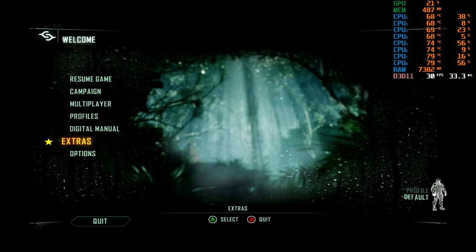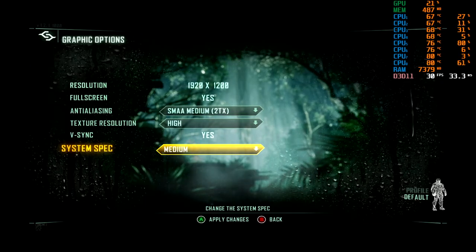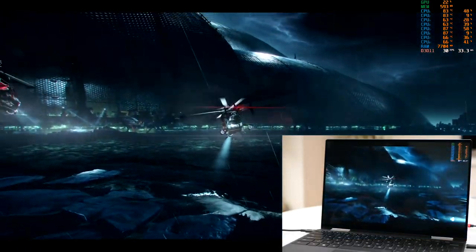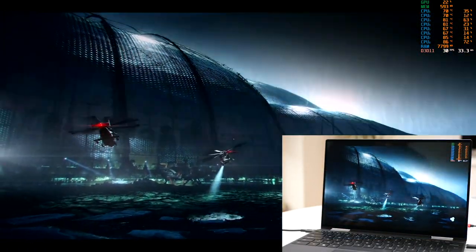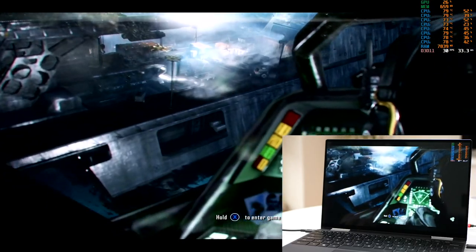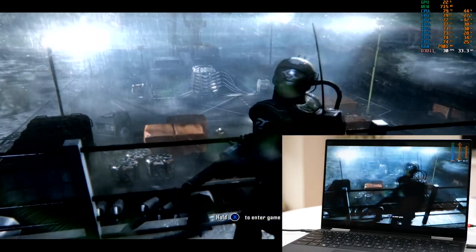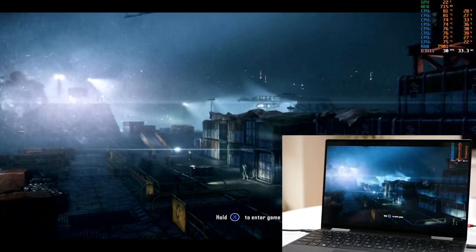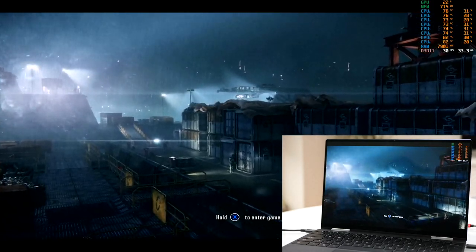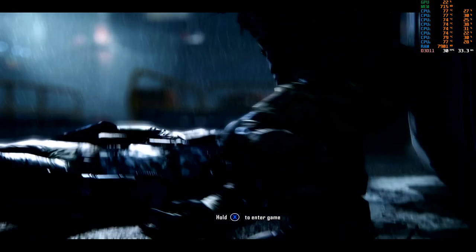Let's get to the main event - the Crysis trilogy - and my attempts to get these games running on an ultra-thin convertible with a ridiculously tight thermal budget. I'm doing the games in reverse order, starting with Crysis 3. Beginning at 1920 by 1200, 16:10, high-resolution textures and medium settings, I'm using RivaTuner Statistics Server to lock to 30fps. The intro cut scene is notoriously hard on GPU power - those rain effects soaking up bandwidth - and 30fps is delivered.